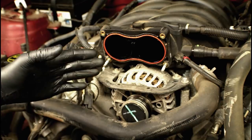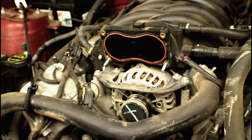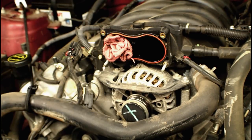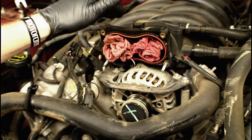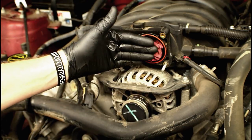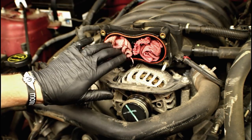When working on engines and you've opened anything up — like removing the throttle body — always stuff rags into the openings to prevent washers, nuts, or debris from falling into the cylinder head when the valves open. Just remember to take them out before reinstalling the throttle body — the last thing you want is to put it back on with a rag still inside.